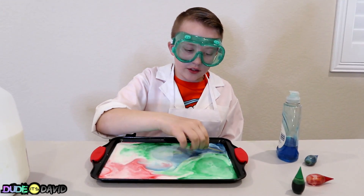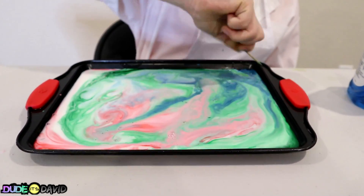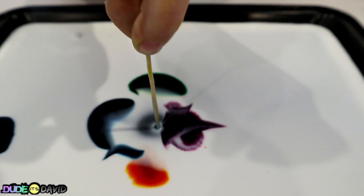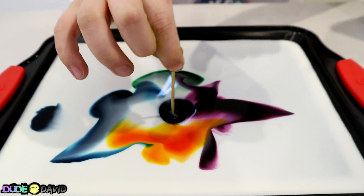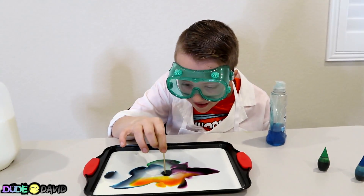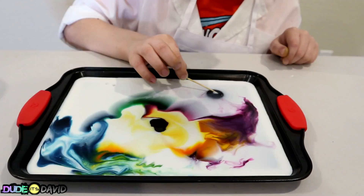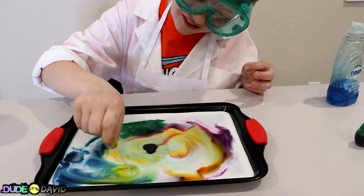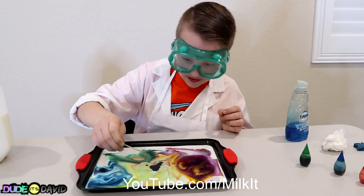I'm gonna kind of mix the colors into each other now. Okay, we're doing this one more time — right in the middle! Whoa, that looks so cool! You can see the pan — the colors are just… whoa! That was so cool! Now we're gonna swirl it! That looks so cool! Check out youtube.com/milkit for some more awesome milk experiments and comment down below which one you're gonna try!